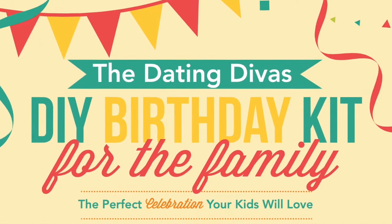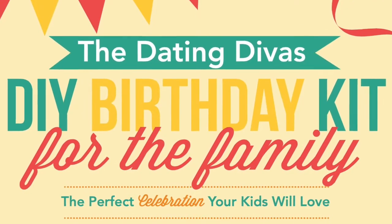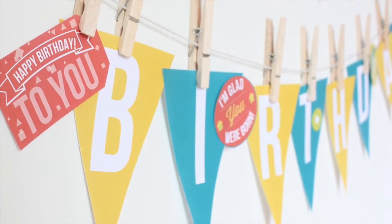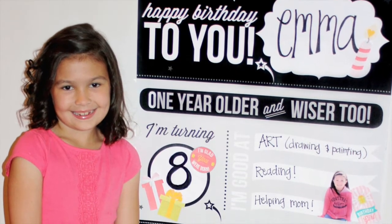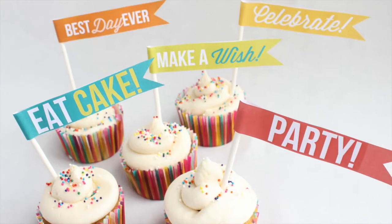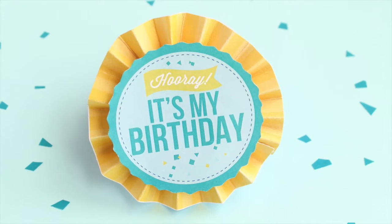If you need gifts, decorations, and birthday activities for the kids, our family pack has it all. Create a festive mood by hanging our printable birthday banner and put up a giant birthday poster. Set up your celebration with cupcake toppers and party favors, and make your own DIY party hat and birthday badge.